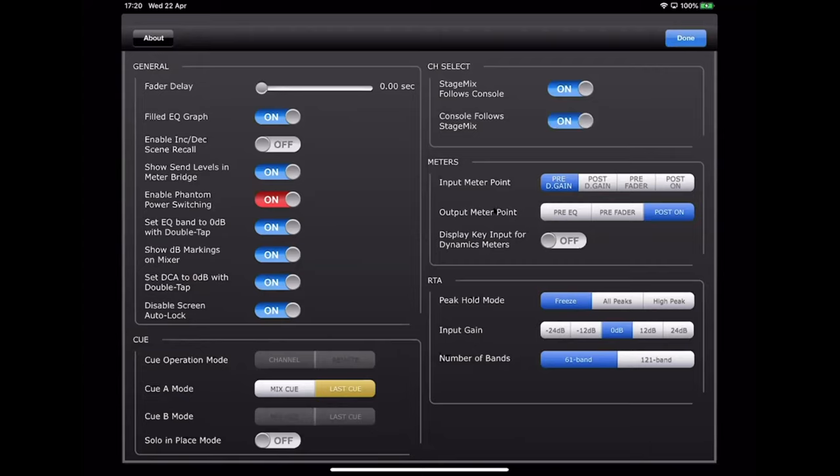Metering points in StageMix are set independently of the console, so bear in mind you may be looking at different metering points if you're not careful. It makes more sense to have them both set the same. The RTA, the real-time analyzer, can be viewed in any of the EQ screens and uses the built-in iPad microphone. It's not super high quality — it's intended as a quick tool to identify any problematic feedback frequencies. It's certainly no substitute for a professional RTA tool such as Smaart or SpectraFoo.